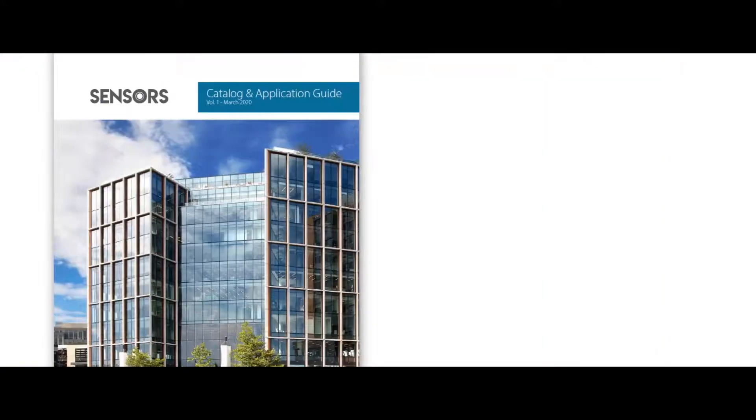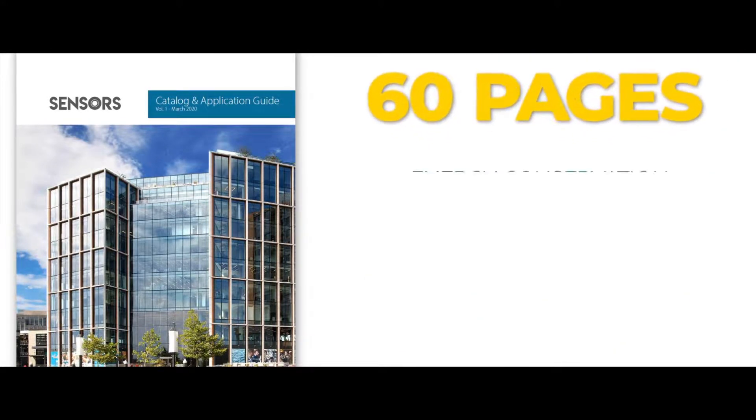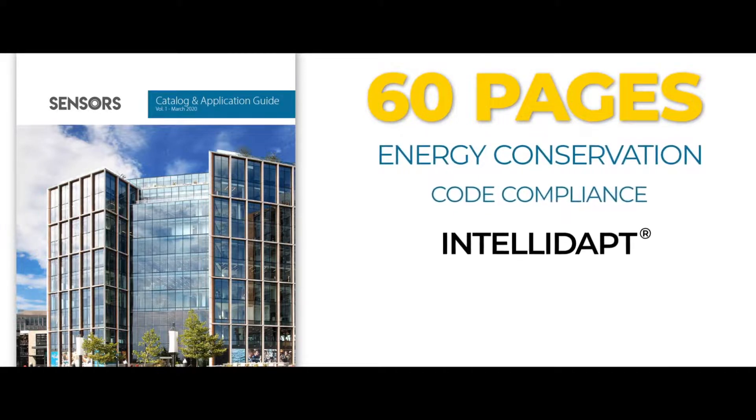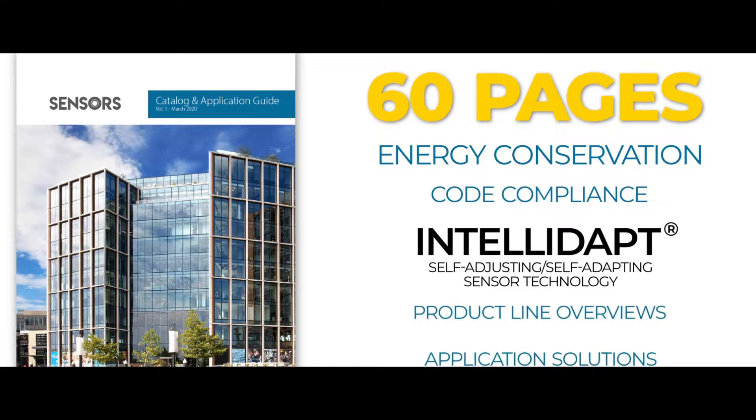With continued investment in our sensor portfolio, we are pleased to provide a new sensor catalog and application guide along with a sensor selection tool. This new catalog and application guide is over 60 pages, and features information on energy conservation, code compliance, our Inteladapt self-adjusting, self-adapting sensor technology, product line overviews, application solutions, and a design guide with pro tips and recommended products.